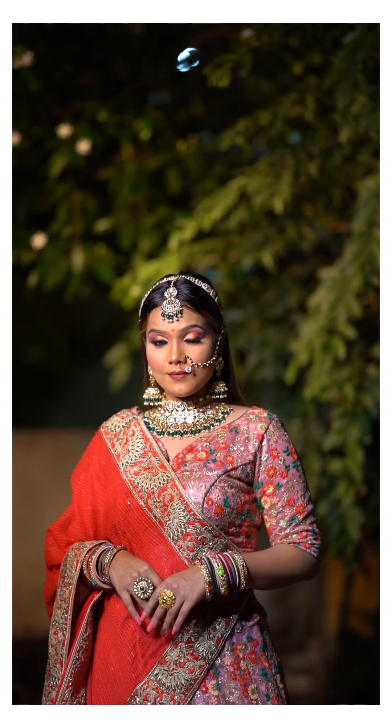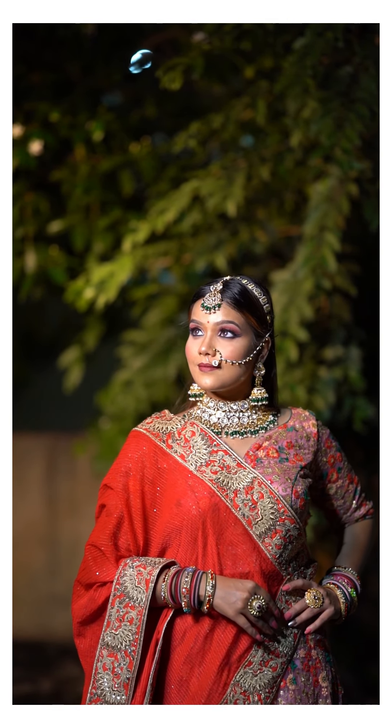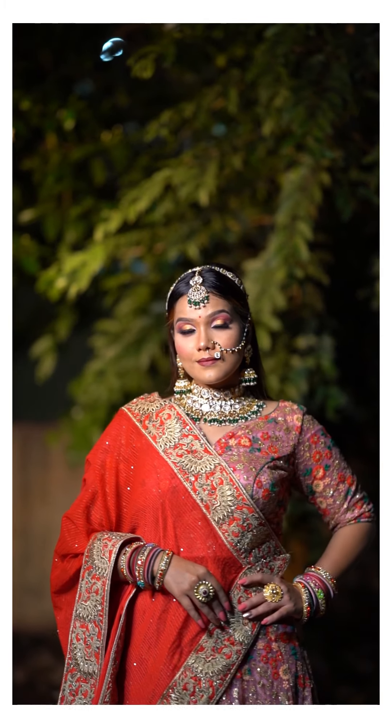Hey all, this is Archana from Aryashree Makeovers. Today I am going to show you a tutorial of a look. I will try to use this product so that you can easily see this makeup. Please like and share this product. This is a beautiful model Sanika — Sanika's face is slightly oily compared to other people.